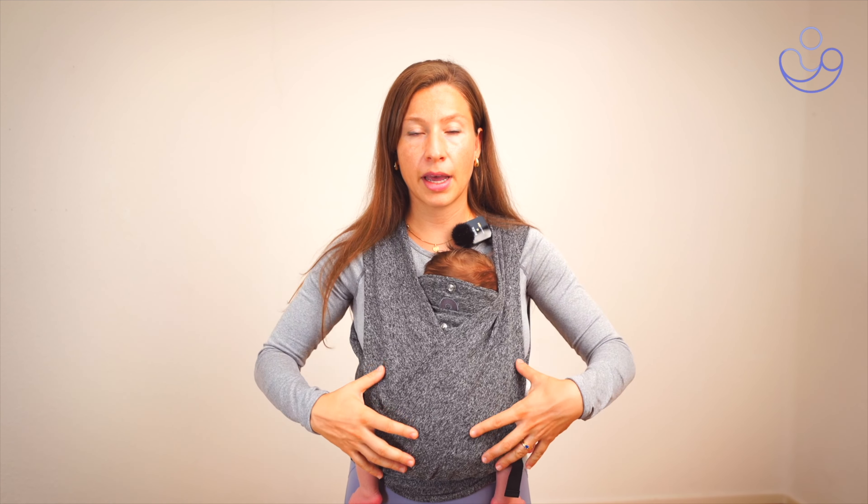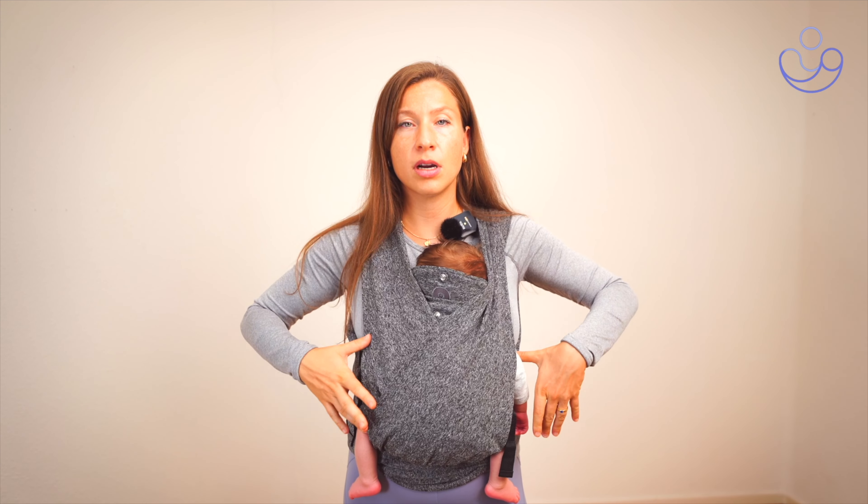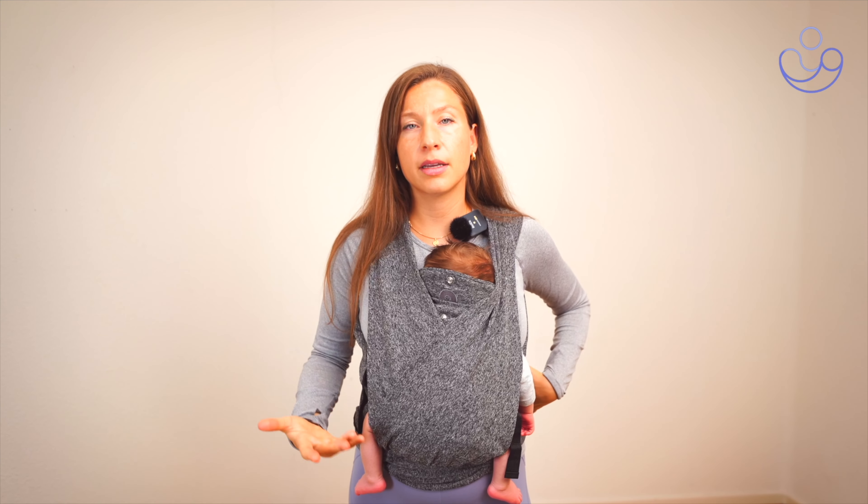Just as a quick recap: really inhale 360 degrees around your core — into your ribs, into your back, into your pelvic floor. And then on the exhale, we want to gently lift the pelvic floor, zip our core up, the navel comes up slightly, and we bring our ribs down and in.